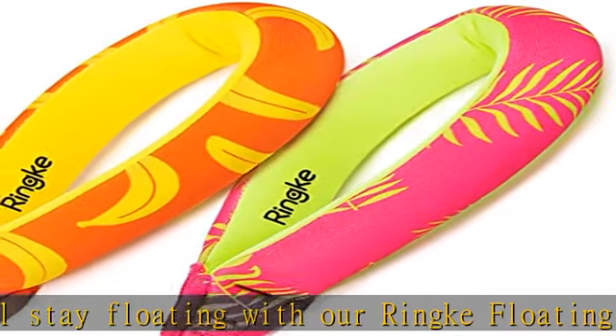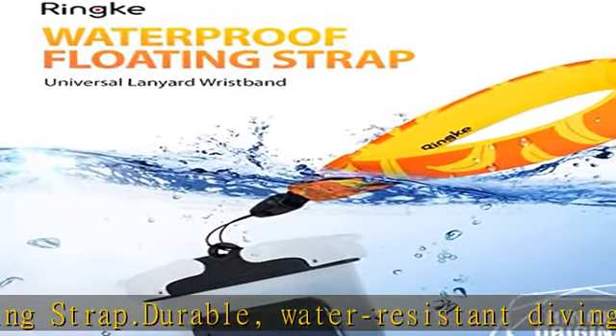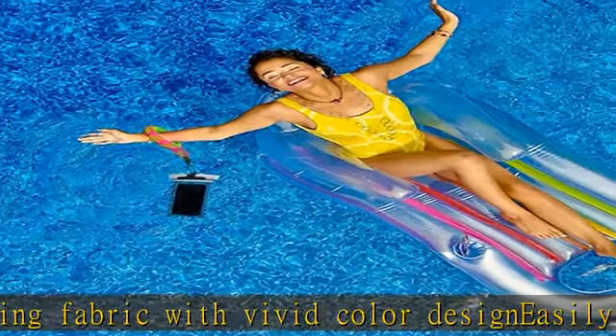Supports most waterproof accessories with a lanyard access point. Each strap can hold up to 5 ounces / 150 grams. It is recommended to double up on the straps if your device is over the listed weight limitations. Check the description to get this product today at the best price.